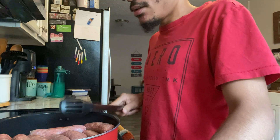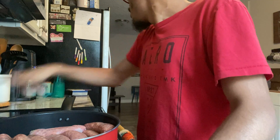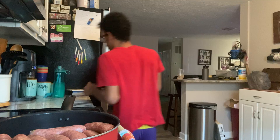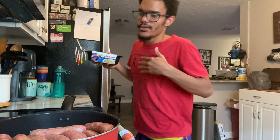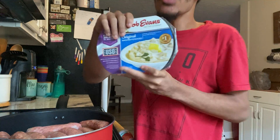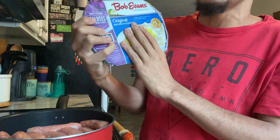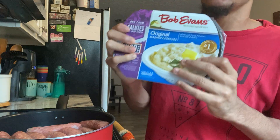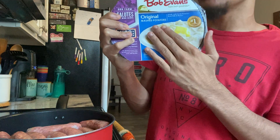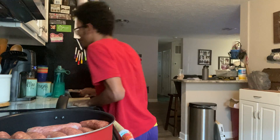Let me show you what we're gonna have with this. We're having Bob Evans original mashed potatoes — these are so good, you guys need to try these. If you try these mashed potatoes, tell me what you think in the comments.